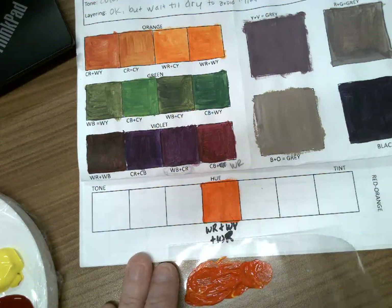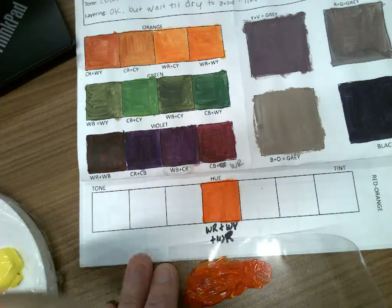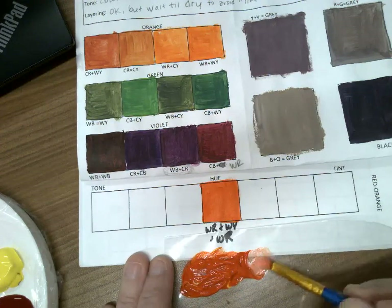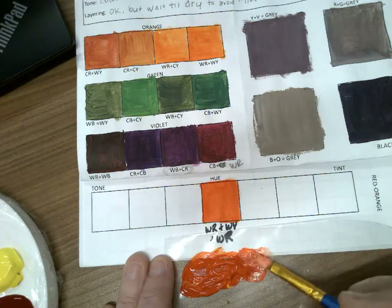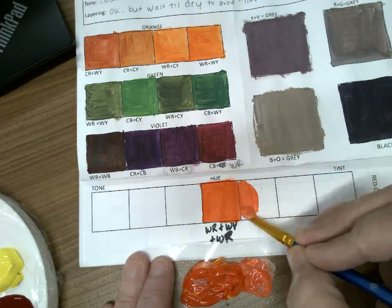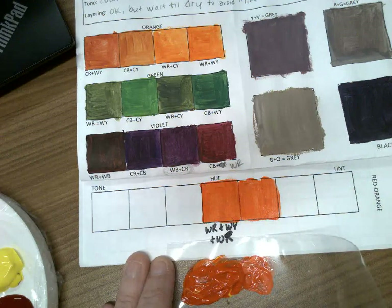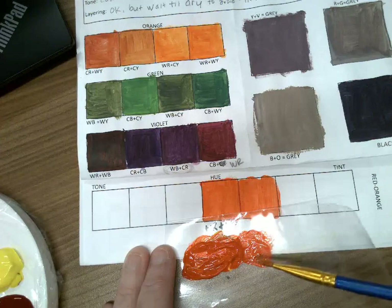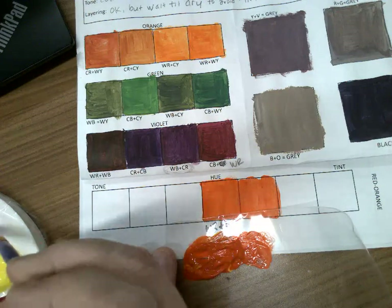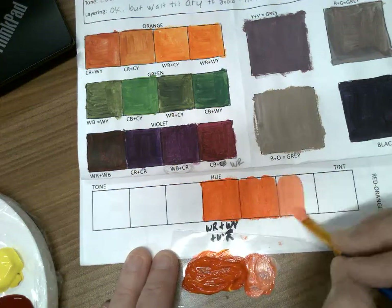As I start to work on the tints, I'm going to rinse my brush off really well because I'm about to dip into my white paint. I'll get just a little amount of white and start at an edge of my pile of red-orange, mixing a little bit of white in with it and then painting. Then I grab a little more white and mix it into that same area — just a little bit of white at a time.